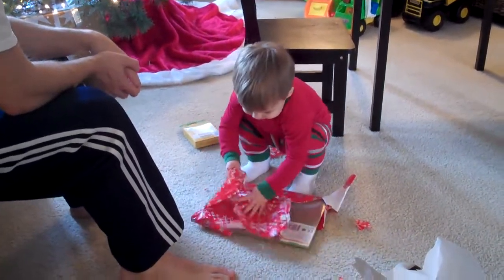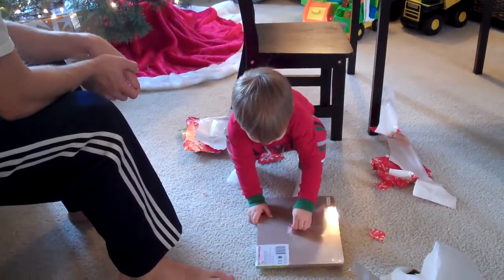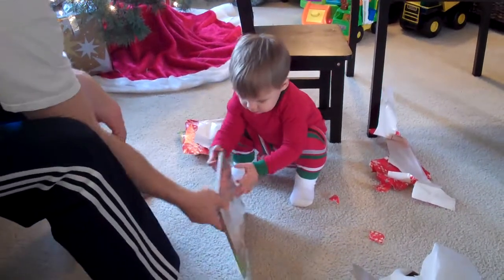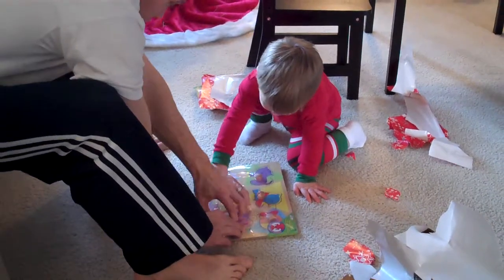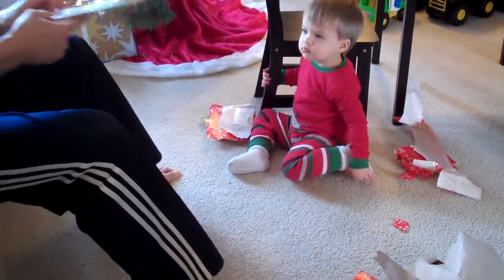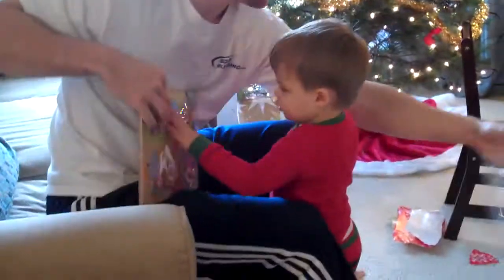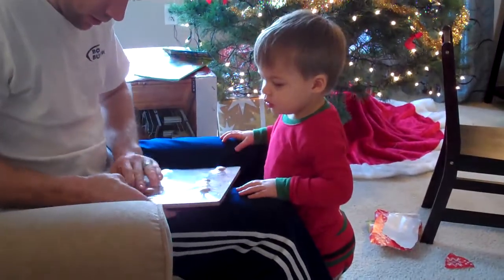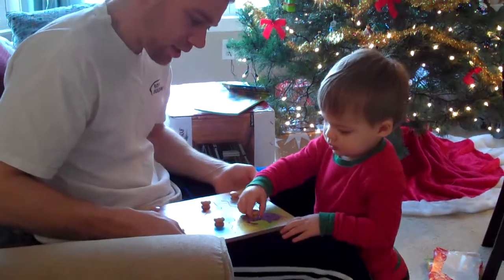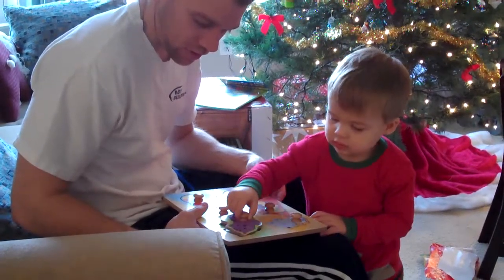Yeah, what's in here? Turn it? I know, it's hard. What is it? Isn't it good plastic? Yes. It's a puzzle. Is it a kitty? Yeah, can you put it back in there? Yes. Whoops.